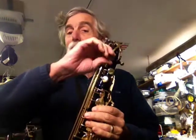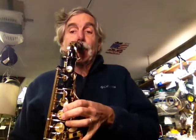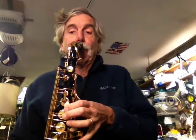So the hardest note to hit on the saxophone is that low B-flat, and you can just whisper it all the way down.